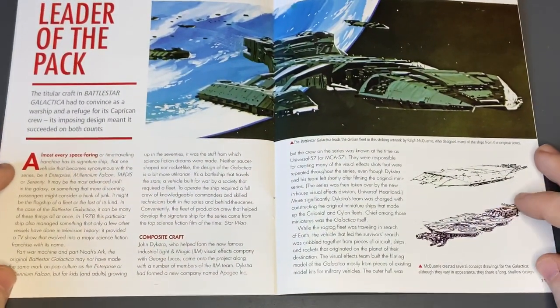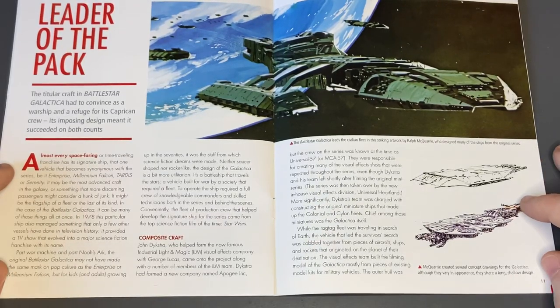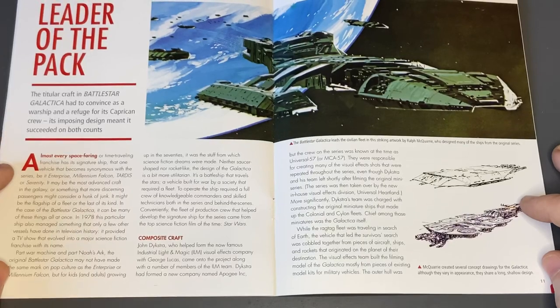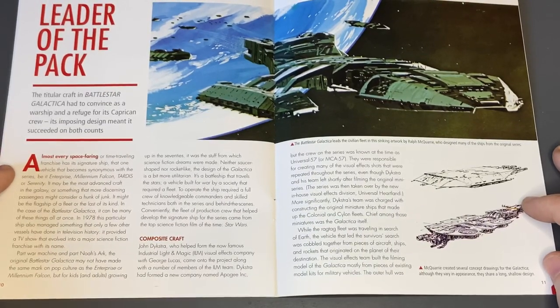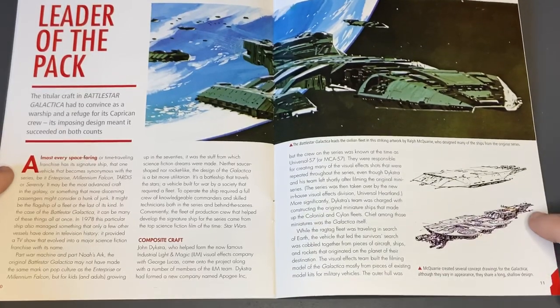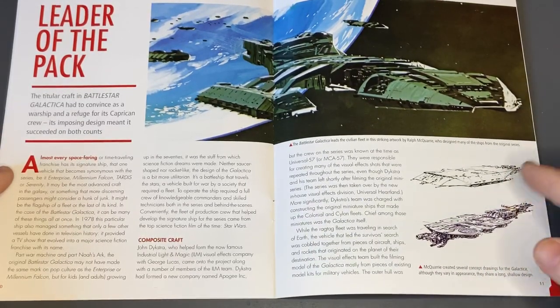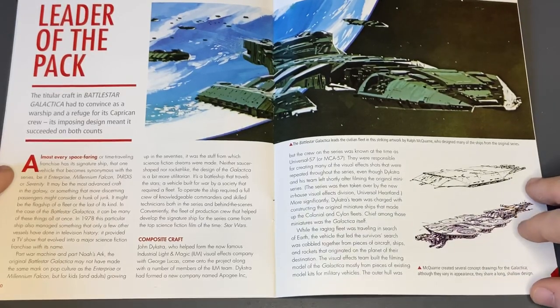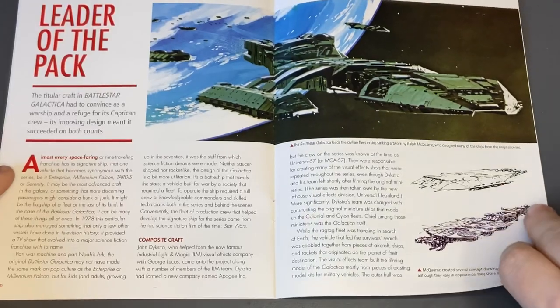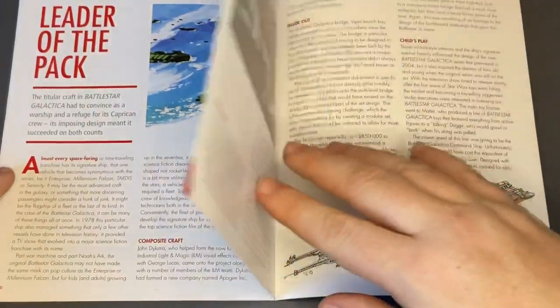Coming into the concept art — we have some fantastic work and illustrations from Ralph Macquarie here, a name that often comes up in reviews I've done in the past. And then you have some more radical designs, stuff that actually did in some way make it in as well. When you look at some of these, scale them down — some of the civilian fleets and stuff like that.